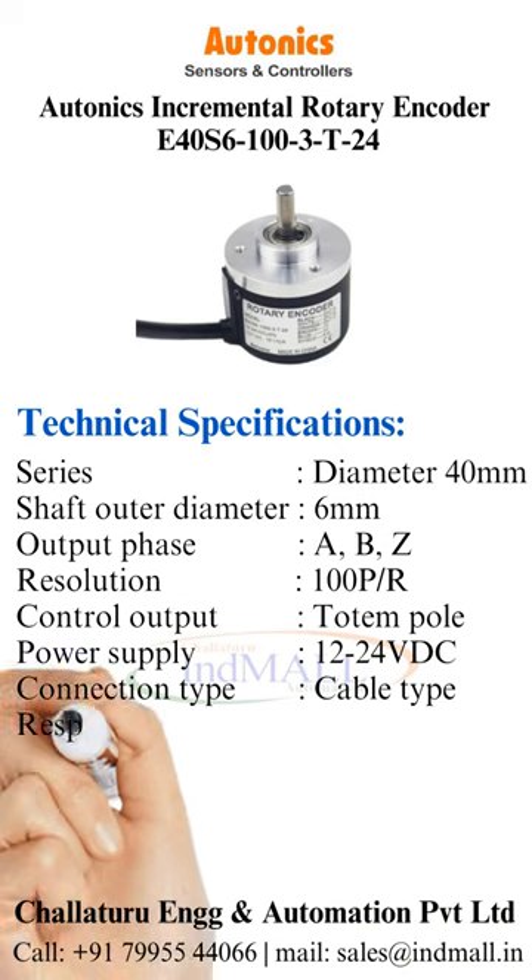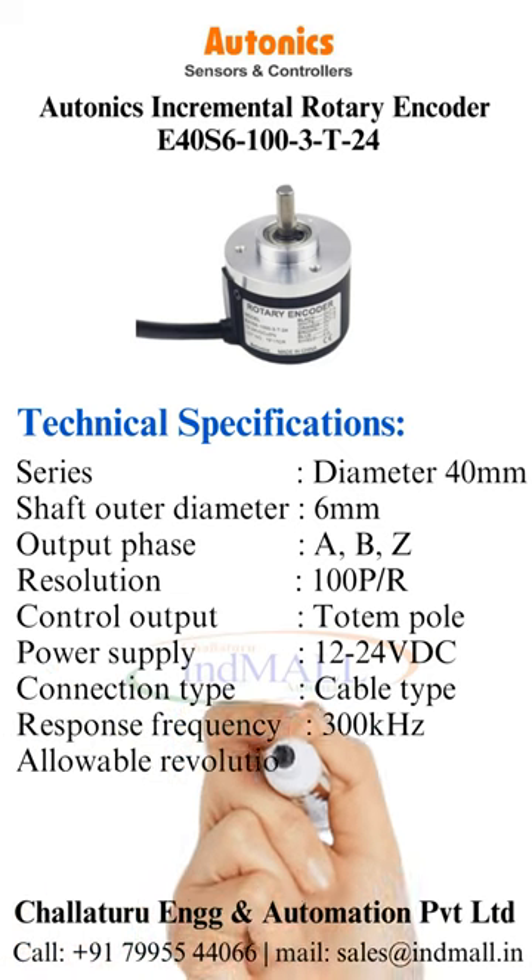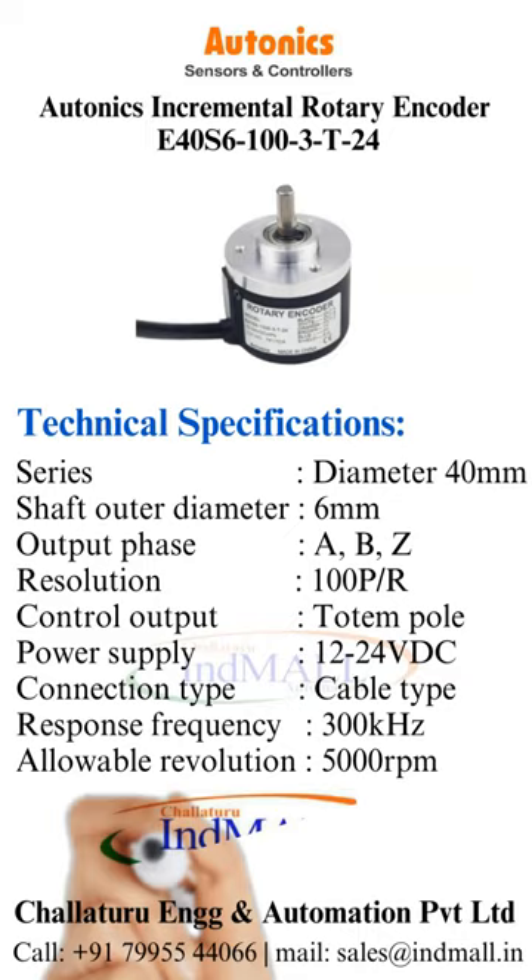Connection type is cable type. Response frequency is 300 kHz. Allowable revolution is 5000 RPM.